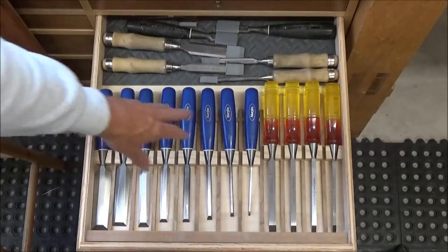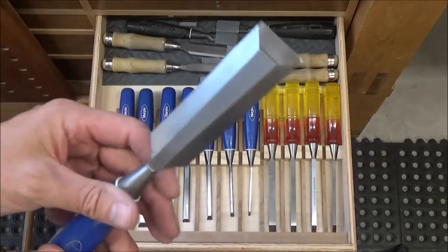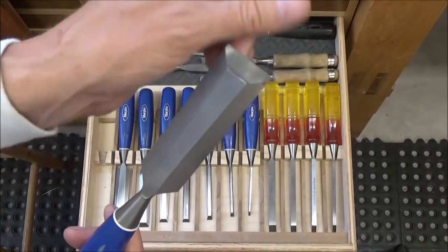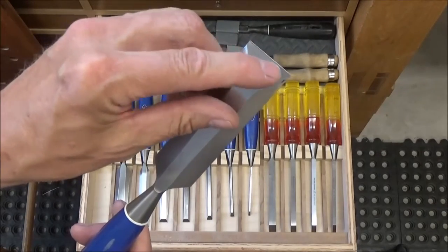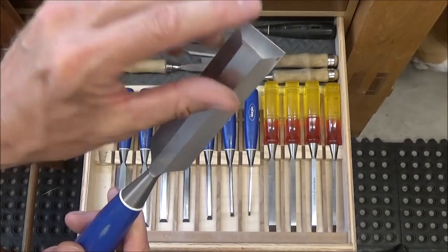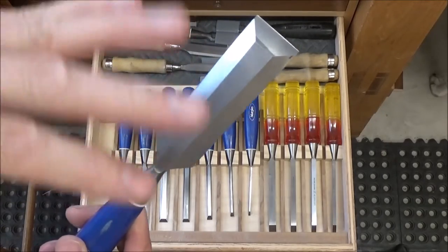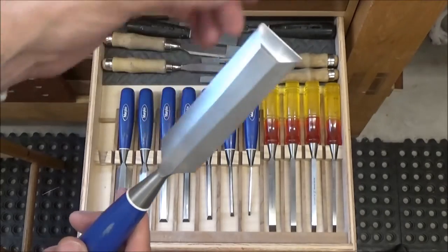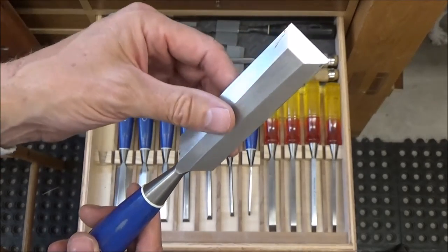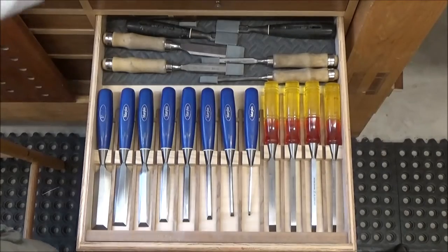Yesterday I sharpened all my chisels except for my mortising chisels and they are extremely sharp — I'm real happy with the way they turned out. I reworked them, which means I took the edge and ground it back with my tarmac to get a nice fresh edge of metal, then put a micro bevel on it with my stones. I did a video but I wasn't real happy with the way that turned out, so I'm going to take another chisel and rework it and show you what I do.